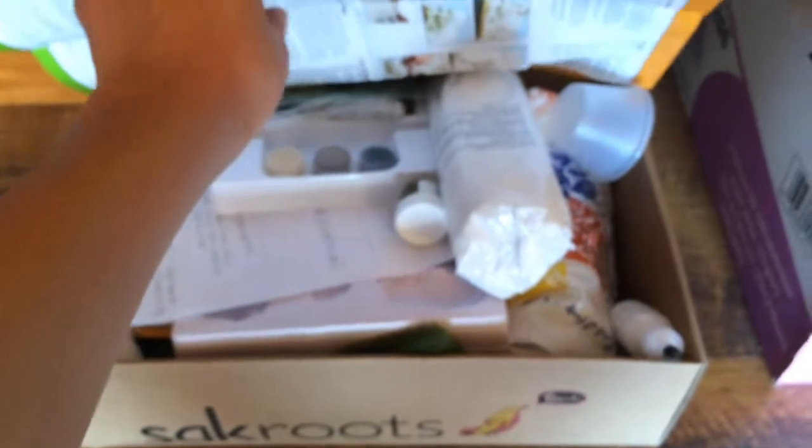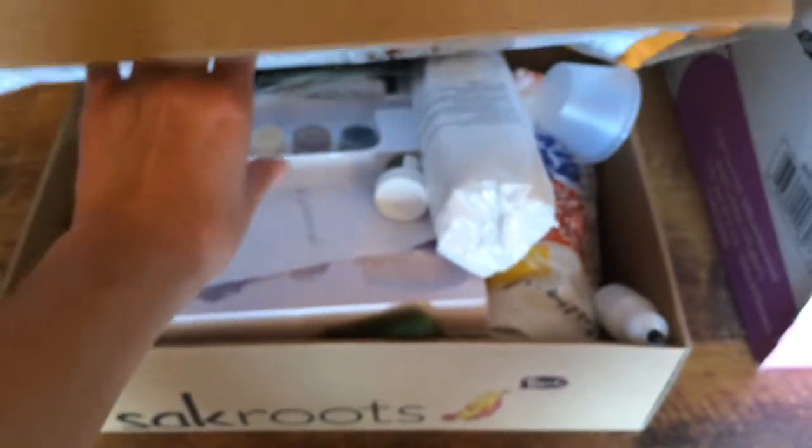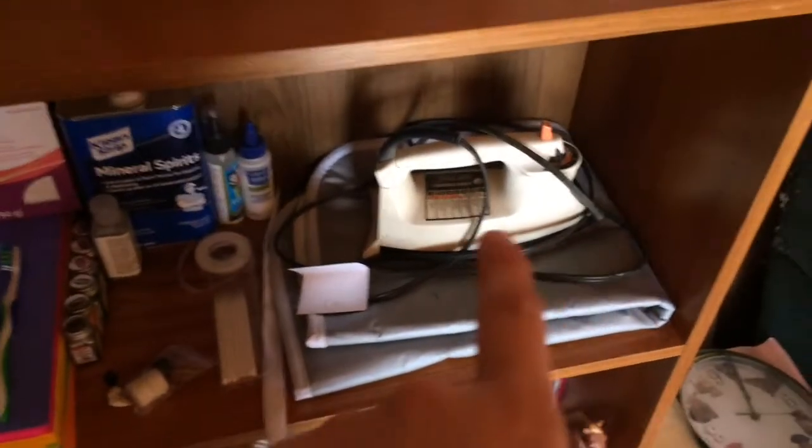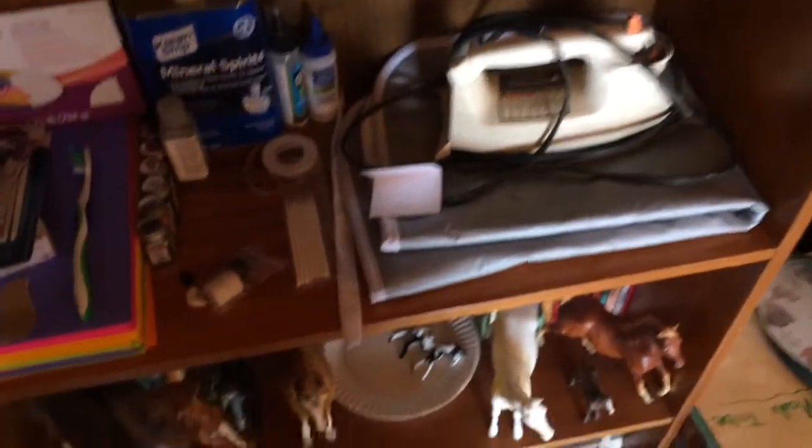Over here I have all this stuff to make my diorama. I need to finish it — I've had it forever. I have a bunch of fabrics to make pony pouches. I have bodies that I need to customize.